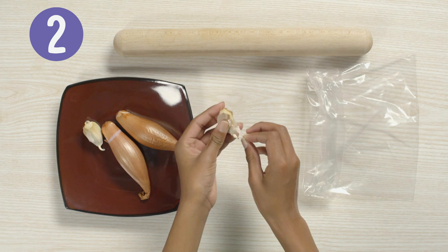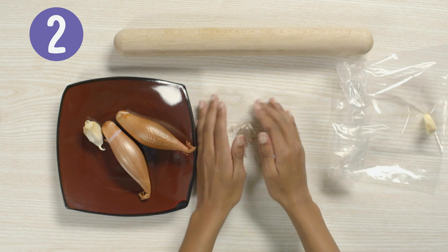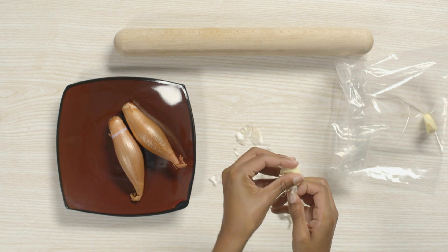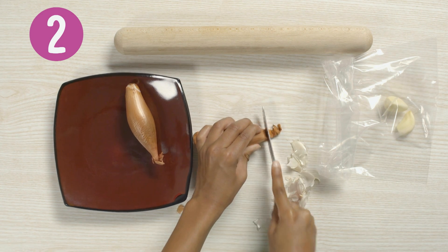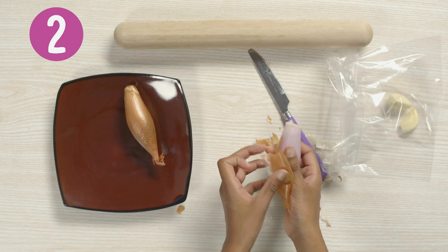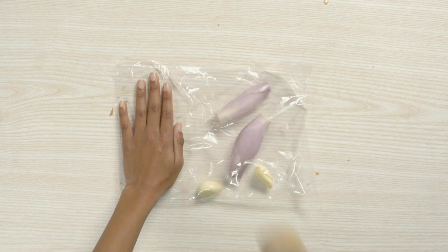Peel the skin off two garlic cloves and pop them into a plastic food bag. If you find this tricky, ask a grown-up to help you. Now carefully cut the ends off two long shallots. Peel the skin off and add to the bag.